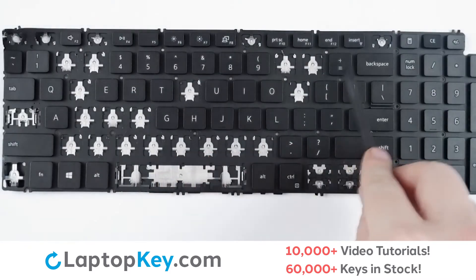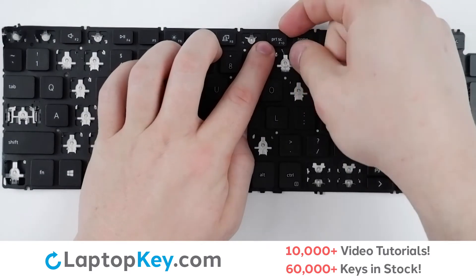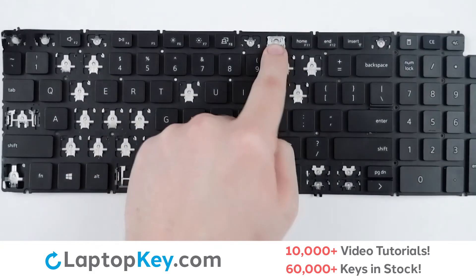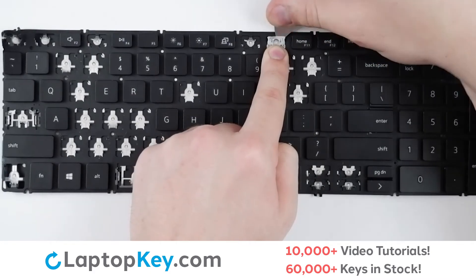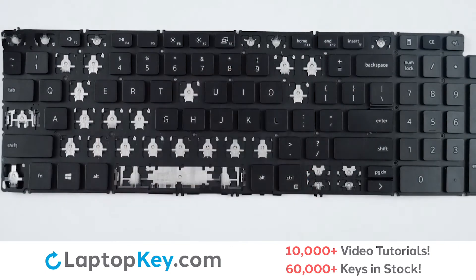To begin the removal of one of the top row keys, simply use your tool or finger and apply gentle pressure to the top right corner until you feel it pop off. Then use your finger to support the bottom of the clip, insert your tool at the top, get underneath both, apply a small amount of upward pressure, and it comes right off.